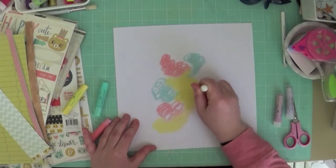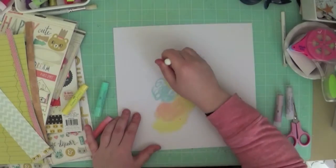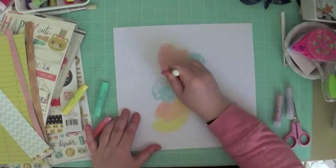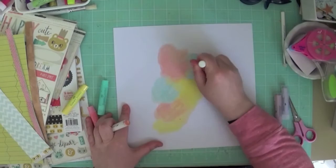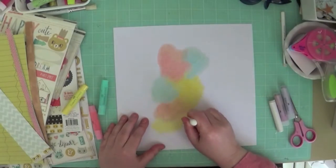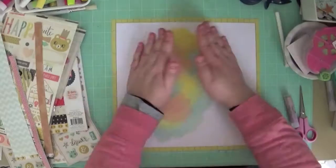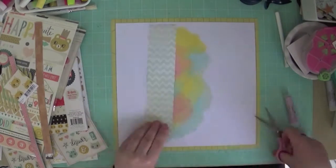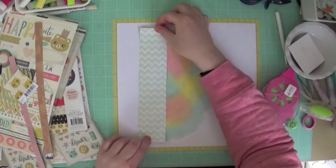I started off with some Faber-Castell Gelatos and just scribbled them onto my white background, using a blending tool to smooth them out. I'm trying to give kind of a watercolor effect to the background, but I actually end up covering most of this up sadly. I probably spent a little bit longer on it than I needed to — in the end I don't think you see any of the pink at all.